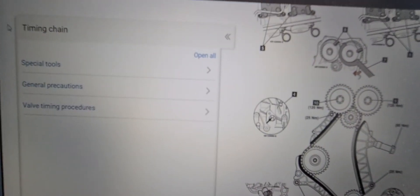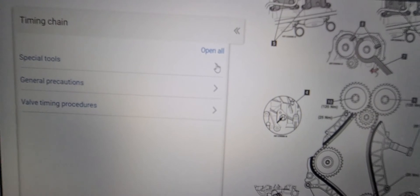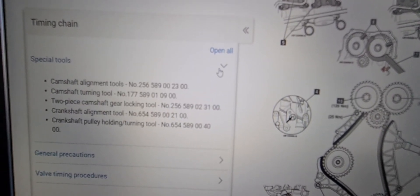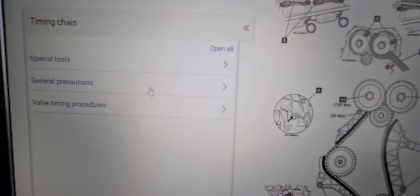And then we've got some special tools here, and then some general precautions.